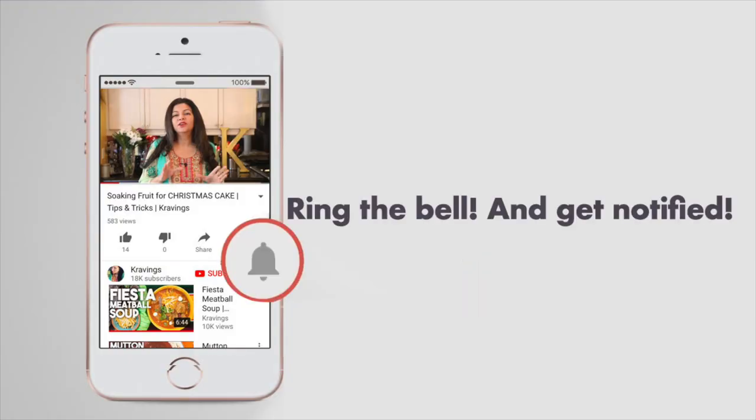Before I go any further with this recipe, make sure you subscribe to my channel and ring that bell so you're notified every time I upload a new video. Now let's get cooking.